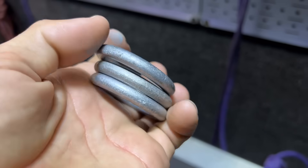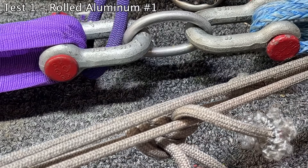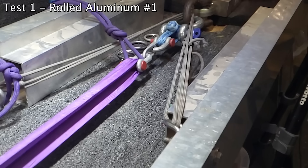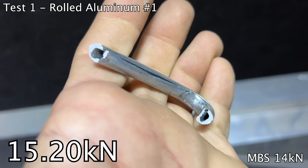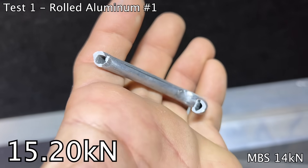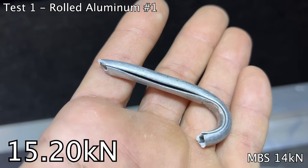Let's start with the rolled aluminum ones. Bobby, we should have plexiglass on the machine — we wouldn't get all this cool footage if we did. Well, that is shocking.